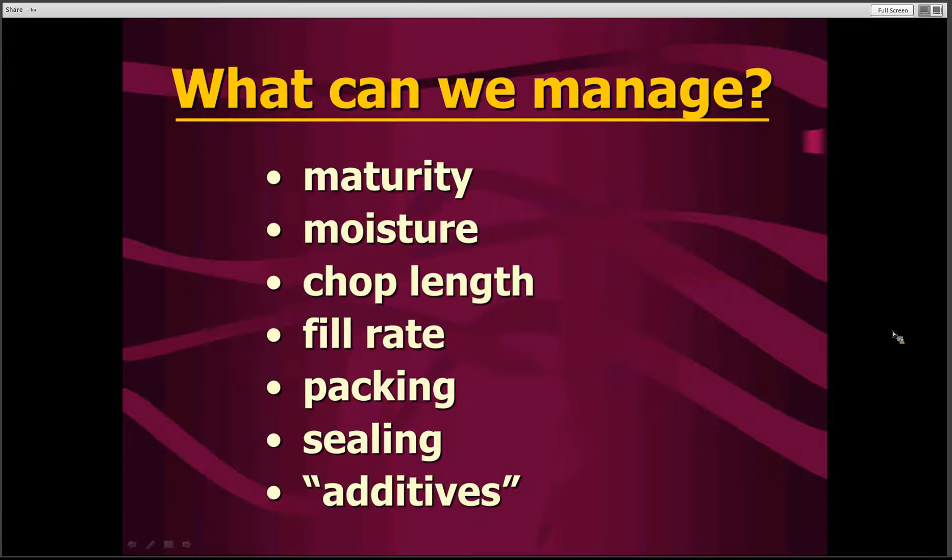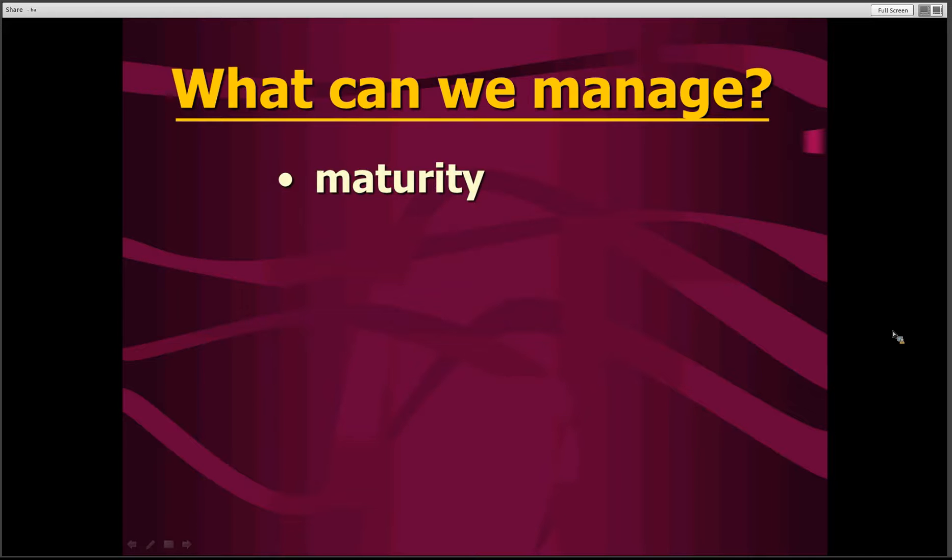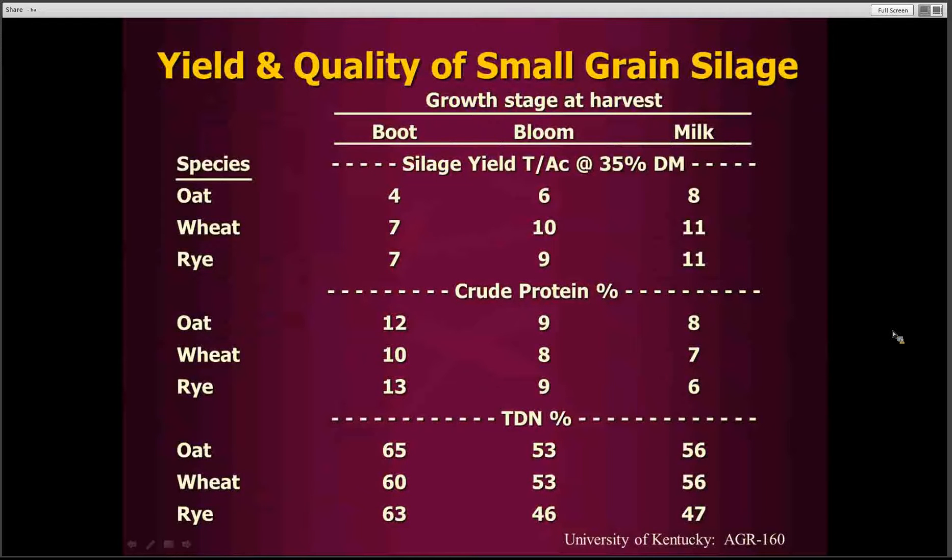There are a number of different factors we can influence: when we harvest that small grain, the maturity of the small grain, the moisture content, the chop length, how fast we fill it, how well we pack, the sealing, and the additives. I'm going to go through each one of these to quickly look at their importance and how they can influence the outcome from our silage-making practices.